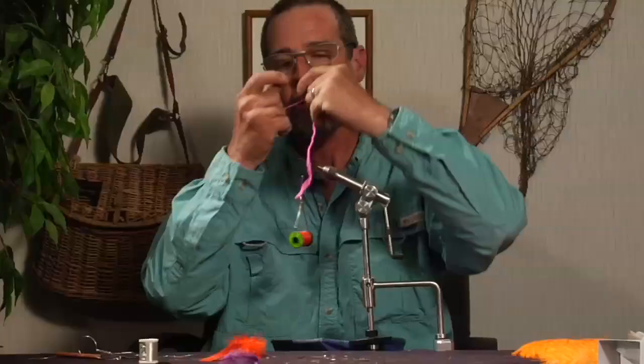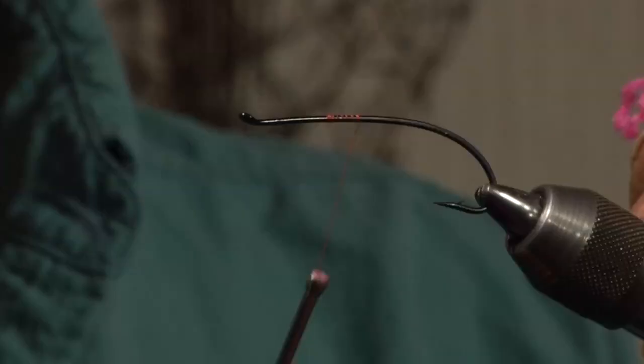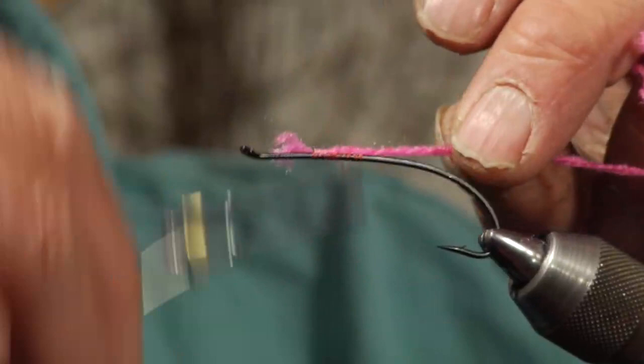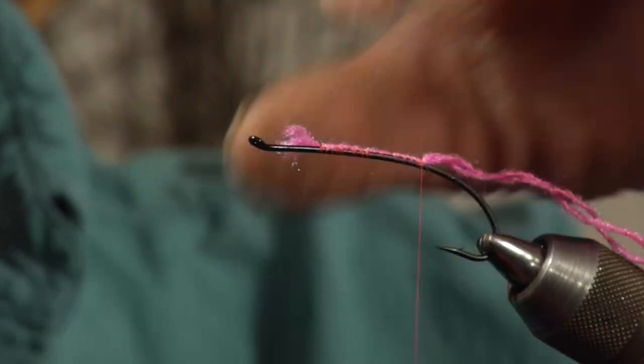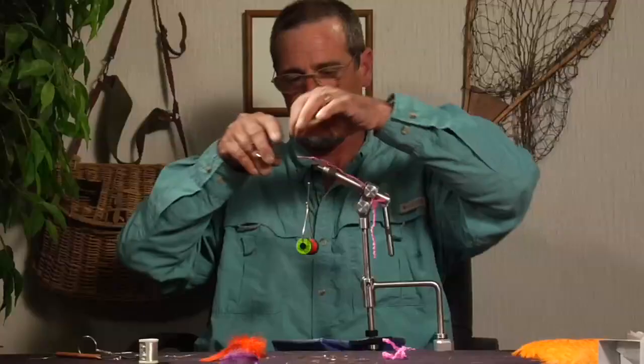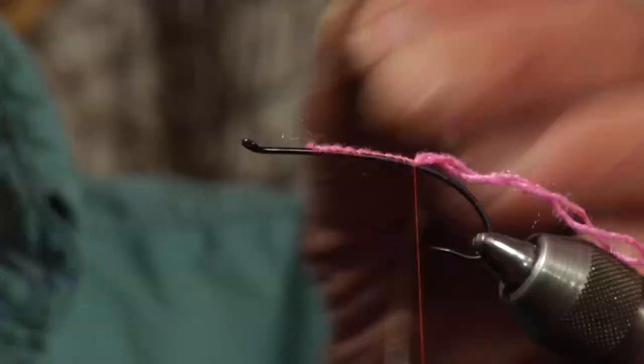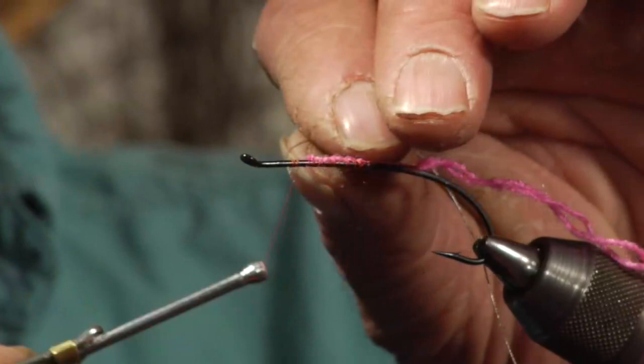We'll start out with some pink yarn for the body. We'll separate it into two strands, and like all of our spay flies, you start the yarn at the front of the hook so you have a nice uniform body. Bind it down to the back. We're going to take some oval silver tinsel, do the same thing — bind this down at the front of the hook and work it back making a nice uniform body.